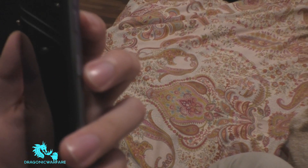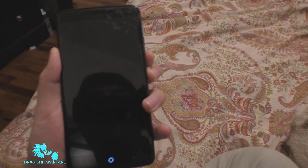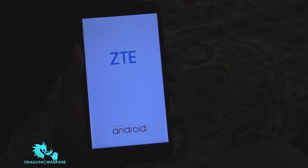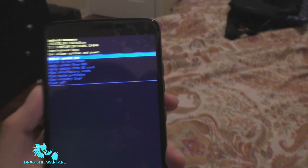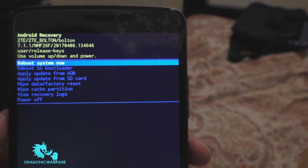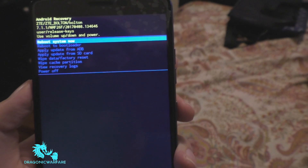Now you want to press your power button and volume down at the same time until you see the screen come on. When the screen goes black, let go. There we go — it turned black, and now you can see it says Android Recovery.